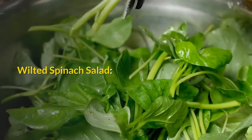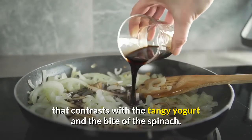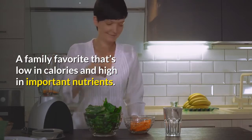Wilted Spinach Salad. The onions take on a natural sweetness that contrasts with the tangy yogurt and the bite of the spinach. A family favorite that's low in calories and high in important nutrients.